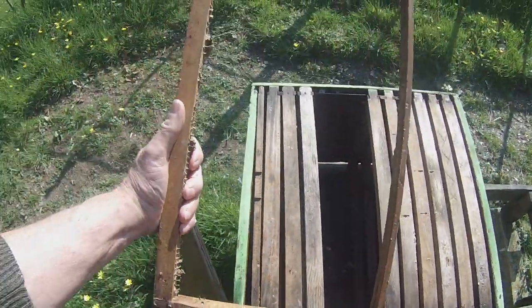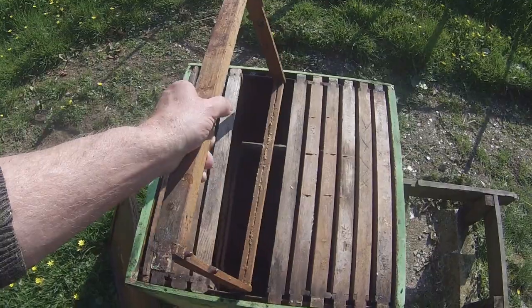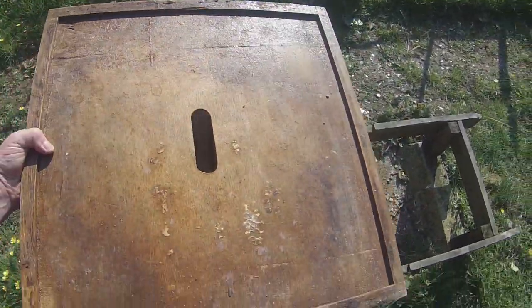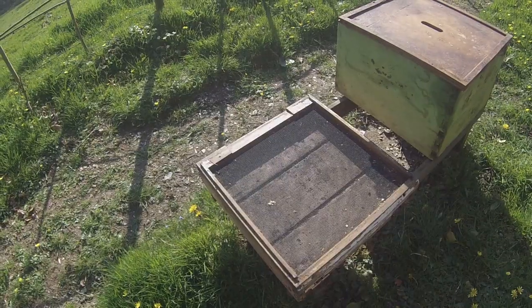Here's an original daydent frame — it's equivalent to the jumbo Langstroth frame, the same size with a 19-inch top bar. And here's one of the original crown boards, still in good nick.